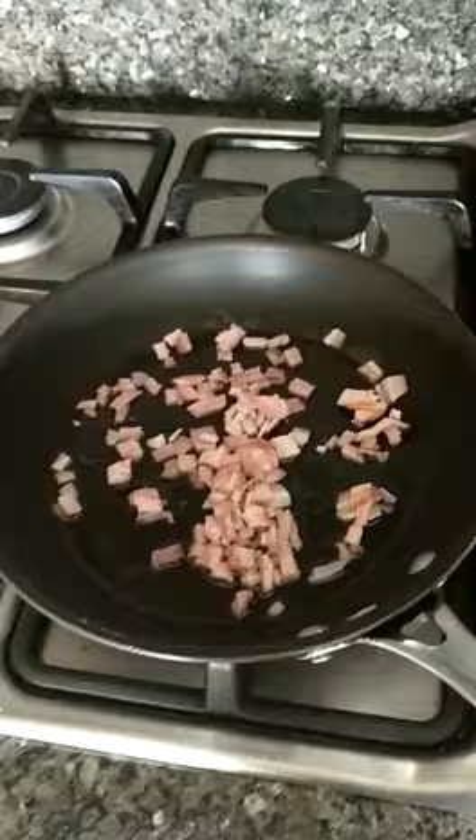Get yourself two slices of bacon and chop them into small pieces, throw it in the pan. Grab four tablespoons of sweet corn and add them into the pan as well. In a bowl, magically spawn four eggs, then add salt and ground pepper.